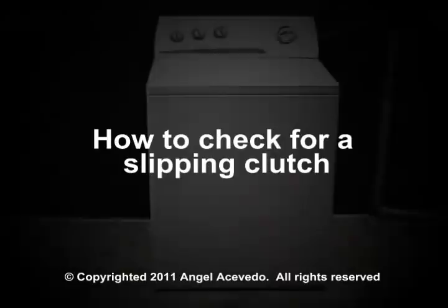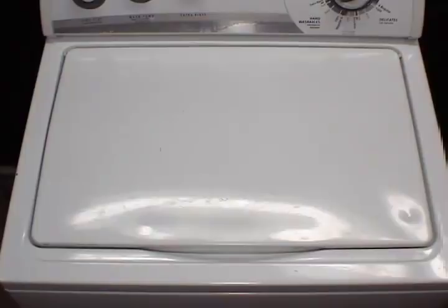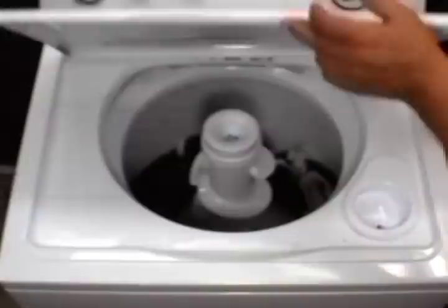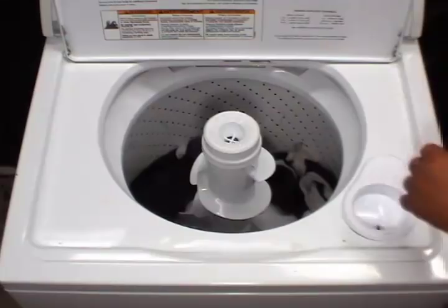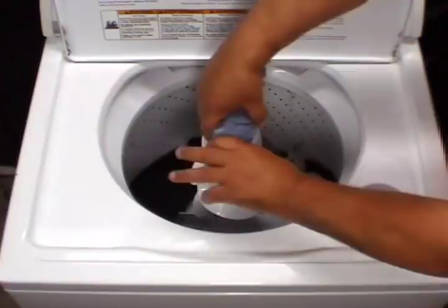If when the washer finishes the cycle and you open the door and the washer has drained all the water but the clothes are dripping wet, or if the clothes are not dripping wet but you could easily squeeze water out of them, you need to check the clutch to see if it is slipping or if it is worn out.